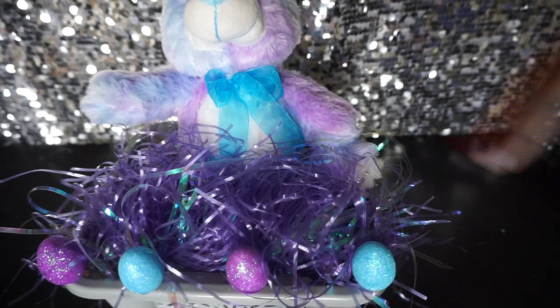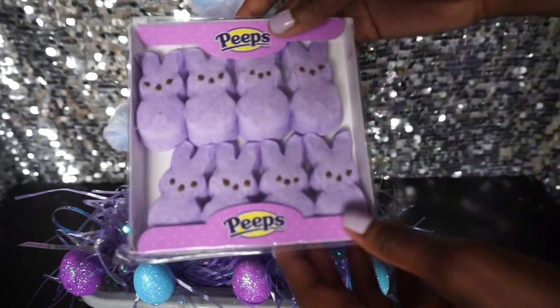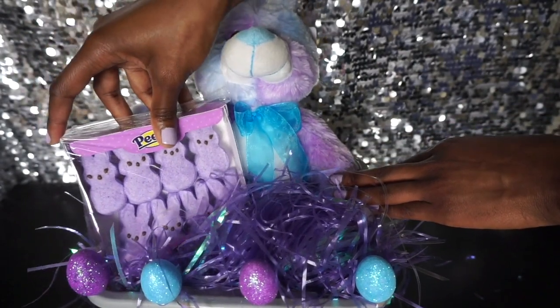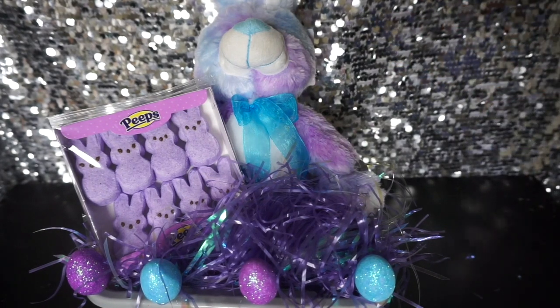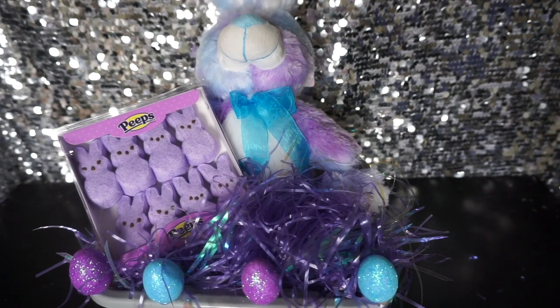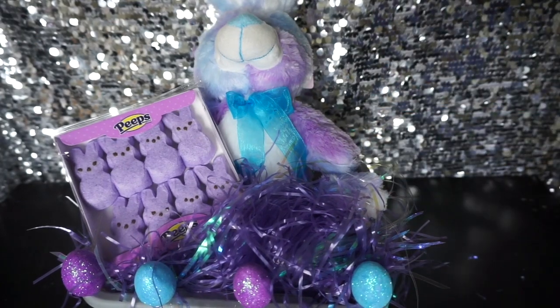Then I have my pretty grass — there we go. So now we have all this space to work with putting in our extra little goodies. Now we're going to add in the candy. Peeps are classic, I knew I wanted to add some of those right here. I kind of like for everything to show at least a little bit. To anchor the Peeps down to the bunny, you can add a tiny drop of hot glue — not too much, just enough to keep it nice and secure.